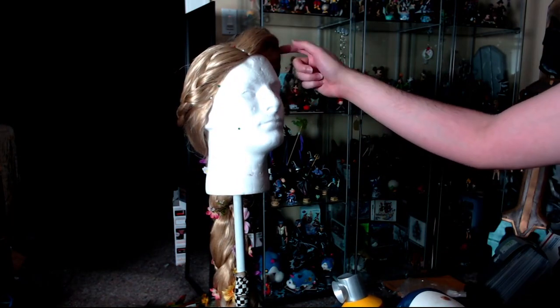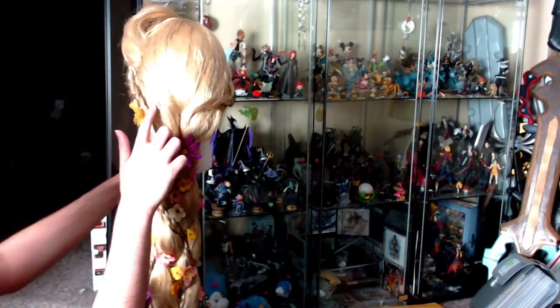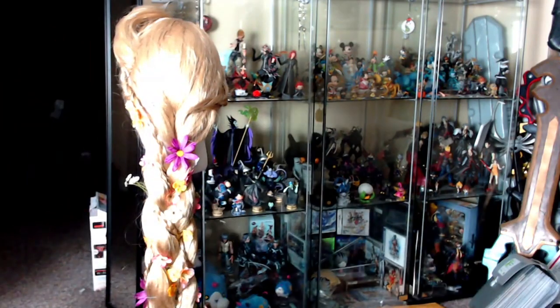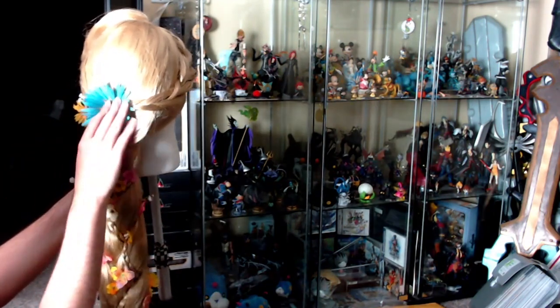Now that your bangs are fixed up and the braids are in place, you can put in the last adjustments of your flowers. Put flowers on the braids on the side of the wig, and take your big flower for the centerpiece and place that over where the two braids meet at the front.